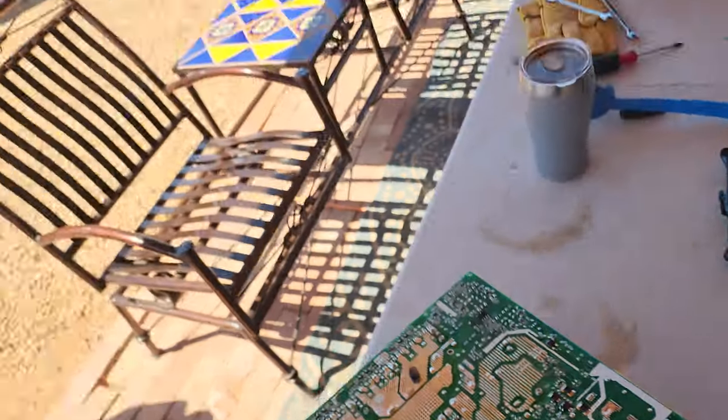Anyways, I just want to say thank you to customer service at Sun Gold Power, specifically Cindy. She took good care of me. I took pictures and emailed them to her and she sent me over a brand new circuit board. I think I had it within a week. So I popped out the old one and put the new one in.